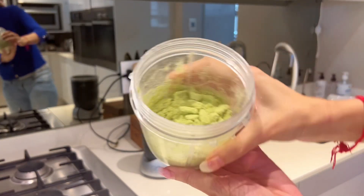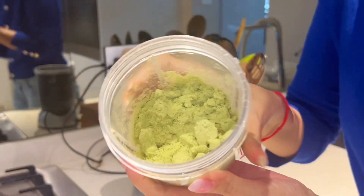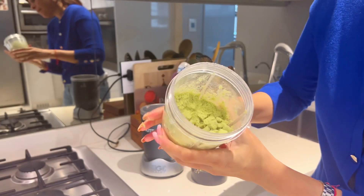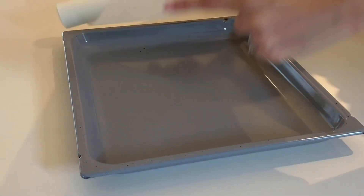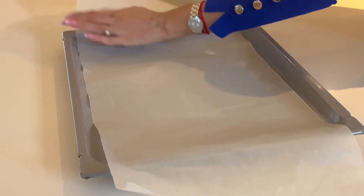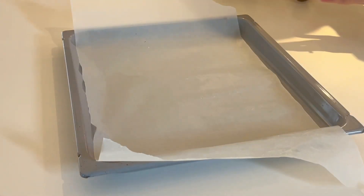Now brace yourself for this beautiful color and the aroma — absolutely out of this world. So robust, so aromatic, and so full of flavor. You are going to enjoy this seasoning. Once you're done, we need to remove all the moisture.